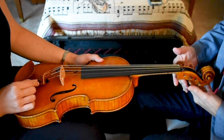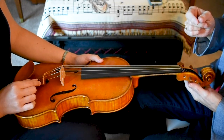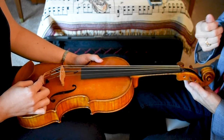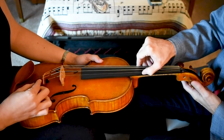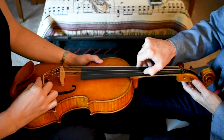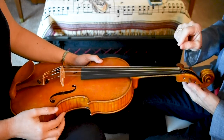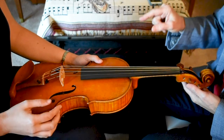Take the top of the fine tuner and turn it toward the left. When you take the top and turn it toward the left, it lowers the pitch. I'm going to pluck while you turn so we can hear the difference. You had to turn it pretty far before you could hear much of a change, and that's why it's called a fine tuner.